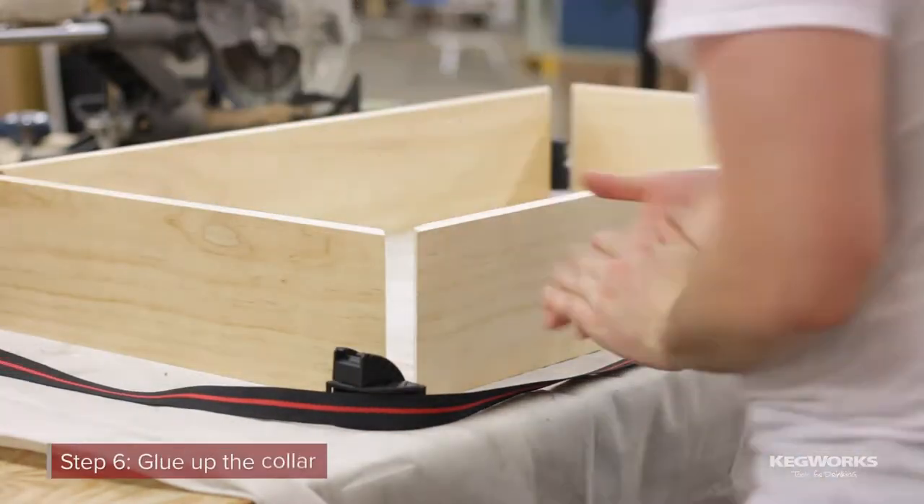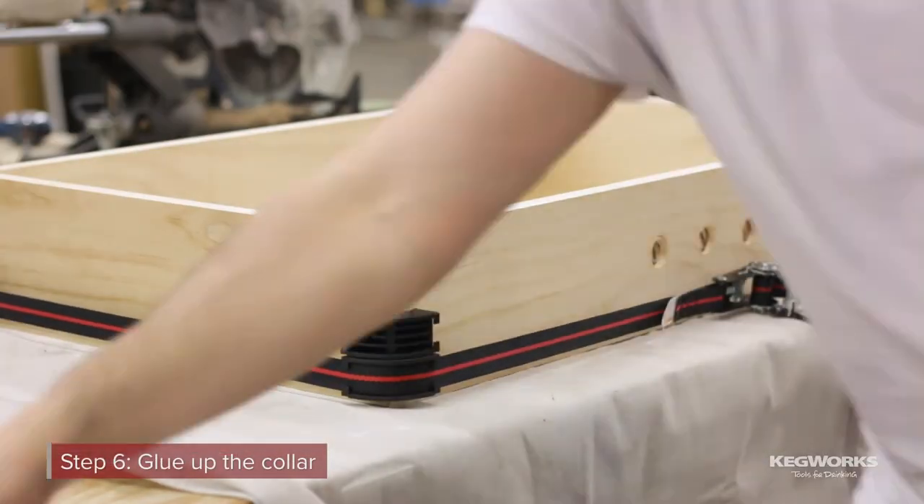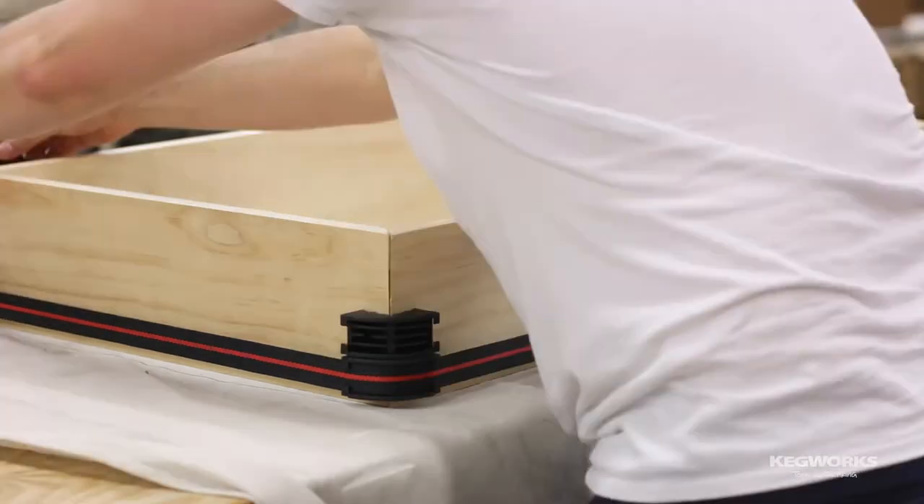Next, glue up the boards and allow them to dry. We also added corner brackets later for added strength, but you can construct the collar to your liking.